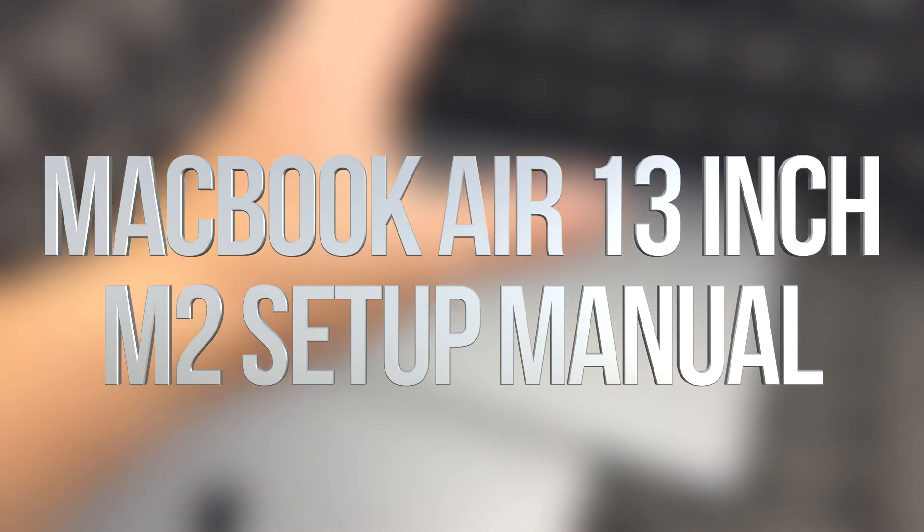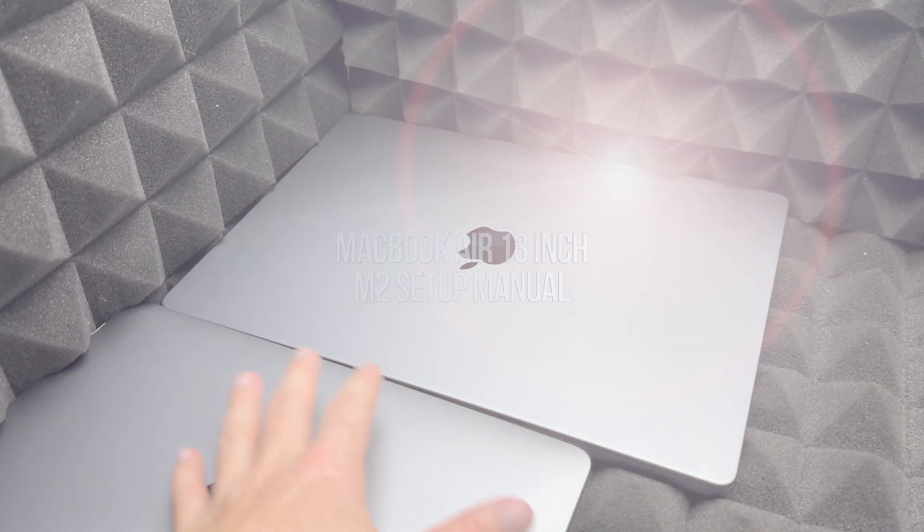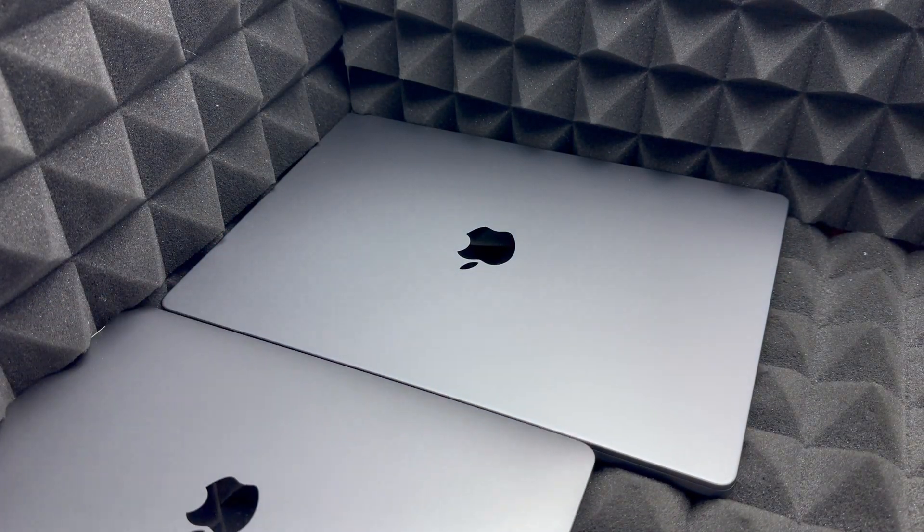Hey guys, on today's video we're going to set up your MacBook, and it doesn't really matter which one you have — whether it's a MacBook Pro or a MacBook Air — it's going to be the exact same instructions for all of them.